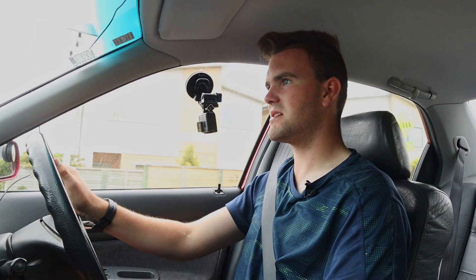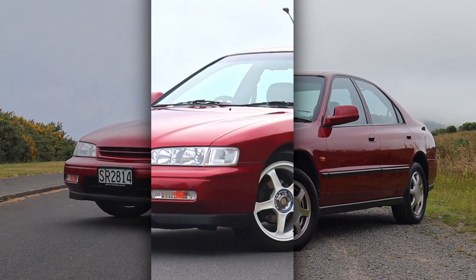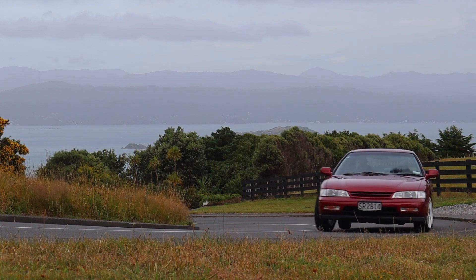The scientific test proved it — we got a four centimetre drop overall and on average an improvement of around 0.15 G through the turns. The handling is now absolutely phenomenal; all it really needs now is a bit more power.